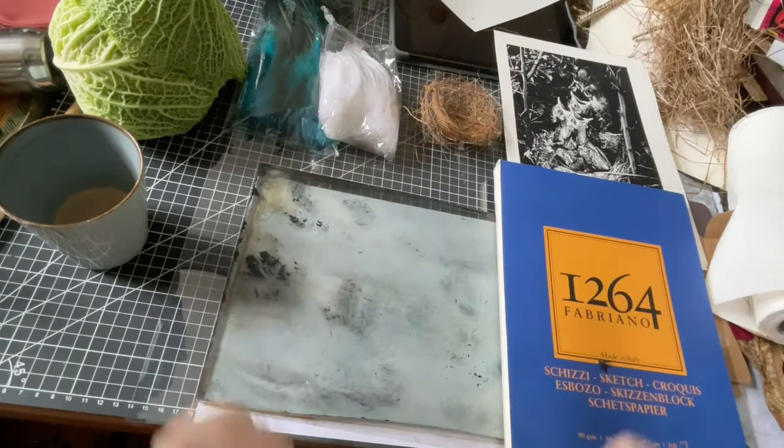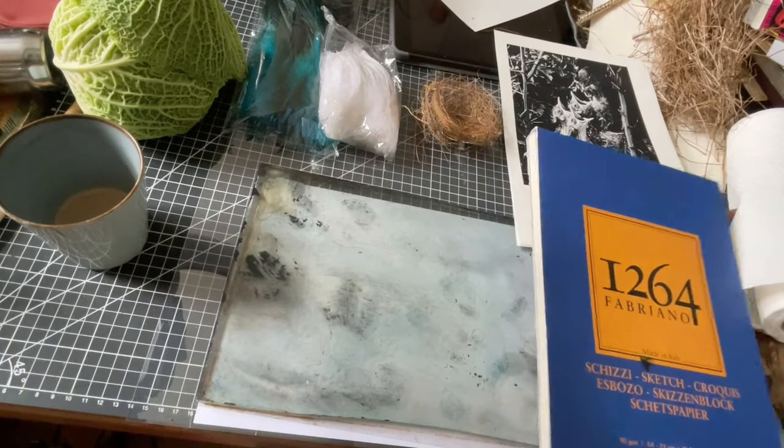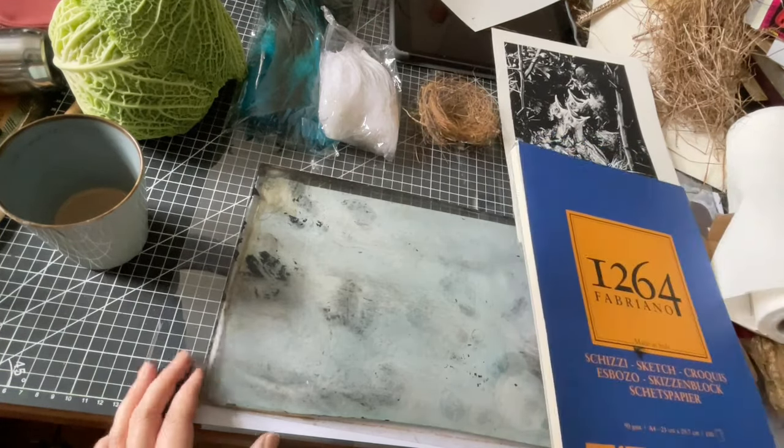Hello jelly fans! Today I'm going to print some stuff for Easter, as I promised, with the jelly plate.